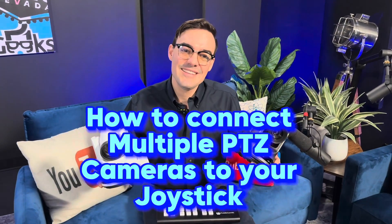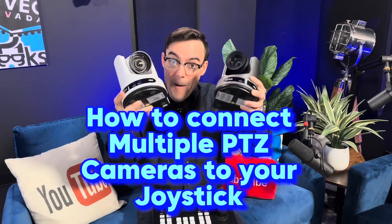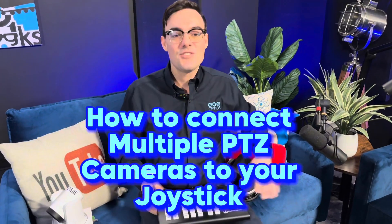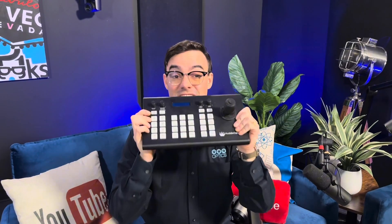What's up, everybody? Paul from PTZOptics, and in this video I want to show you how to connect multiple PTZ cameras to your joystick controller. We're going to go over serial joystick controllers and IP joystick controllers, so stick around.